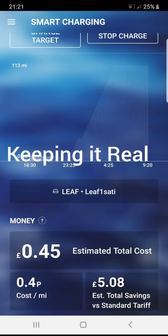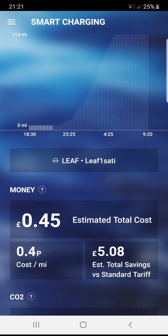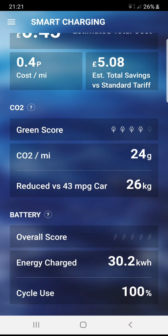Hi, it's keeping it real. Today I want to show how I save money by using my OMI cable to link up with my Octopus Agile account. It basically uses the cheapest electricity over the period that I set, which is overnight.